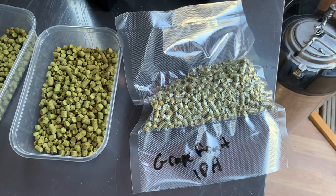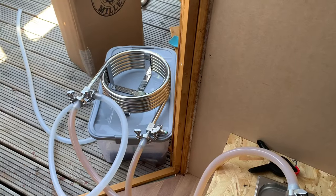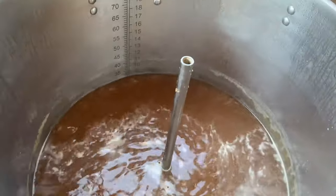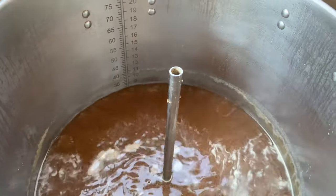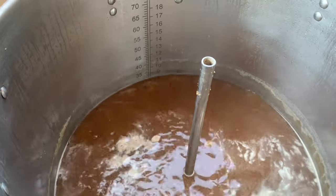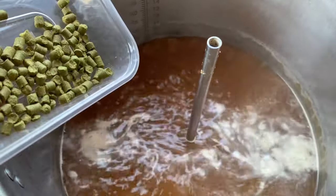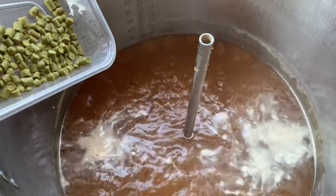Hopefully high krausen tomorrow at this time. Just run some boiling water through the counterflow chiller, even though it is sanitised — just like to do that. About 20 minutes to go now, so I'll be putting in the first hop addition. Now we're back at the boil, 20 minutes to go. Here's the first hop addition.